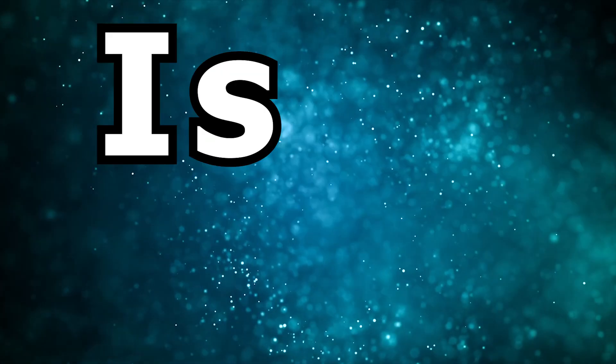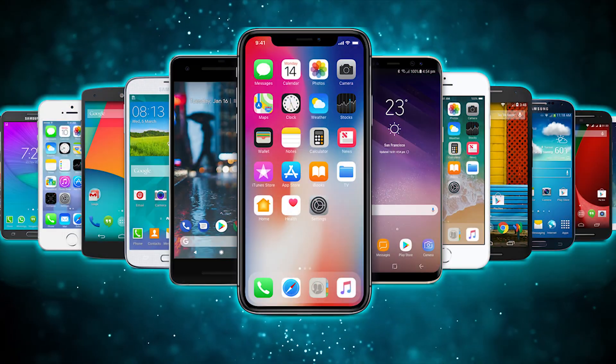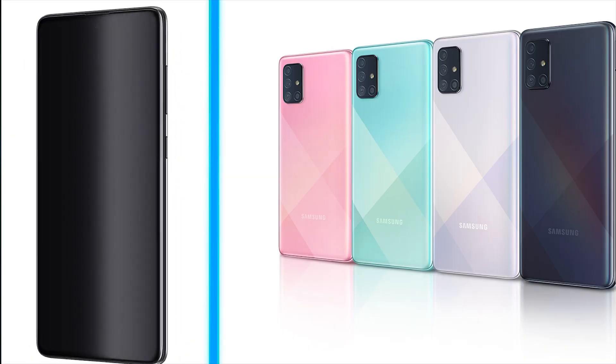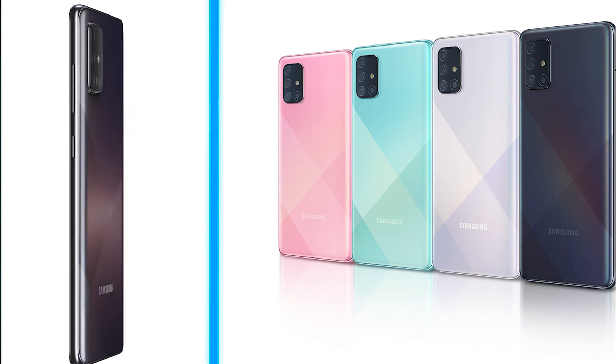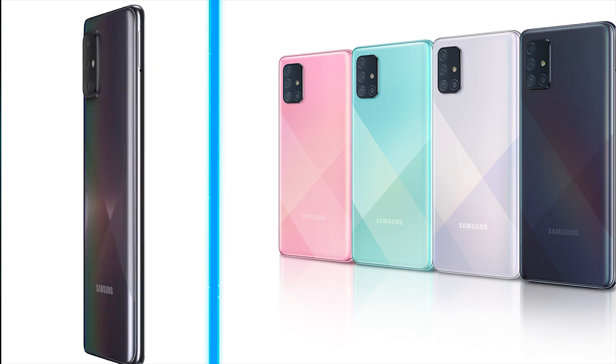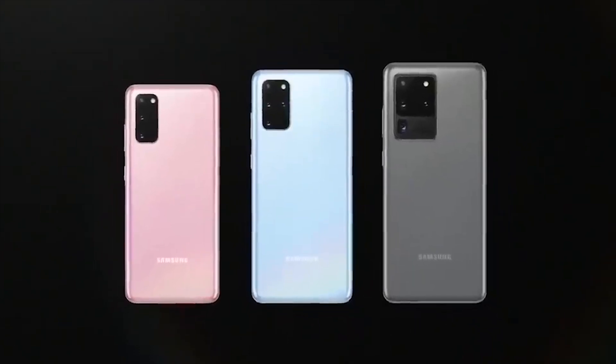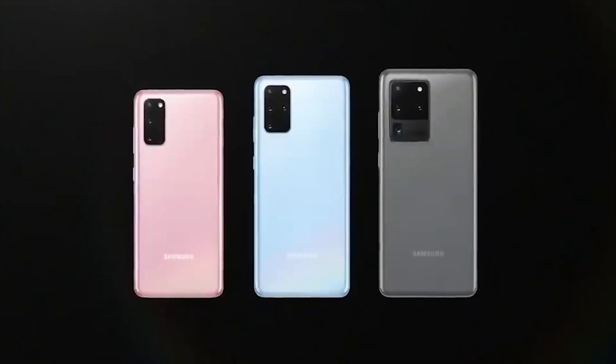So Hanks, is it worth buying the S20? No. There are so many substitute phones on the market that would fit the specs. Personally, I would buy the Samsung A71 — looking at the specs and the price, I believe it's an awesome substitute. But hey, if you guys enjoyed this content, remember to smash the like button and I'll see you guys in the next one.